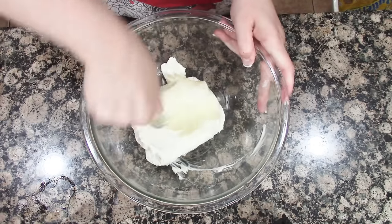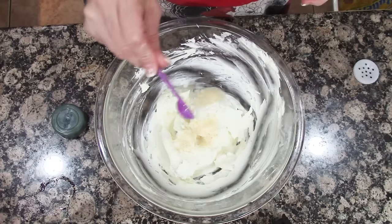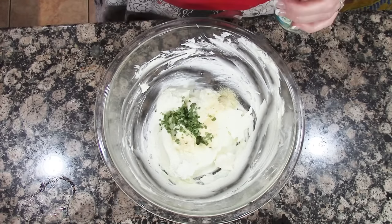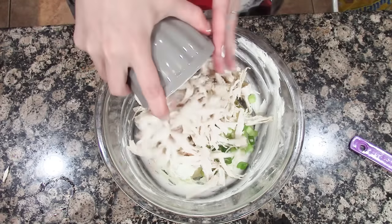Mix the butter and cream cheese together until smooth, then mix in the onion powder, chives, green onion, and shredded chicken, and salt and pepper to taste.